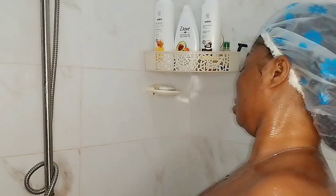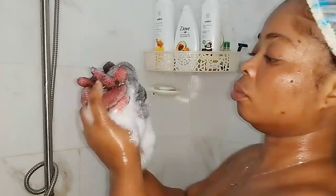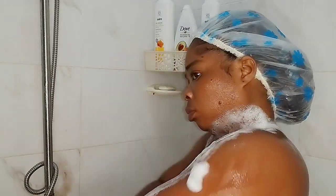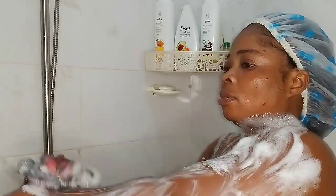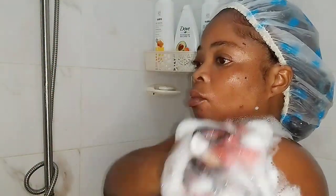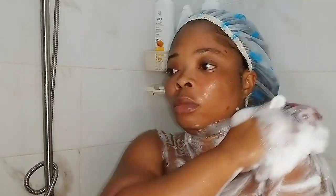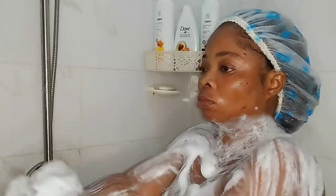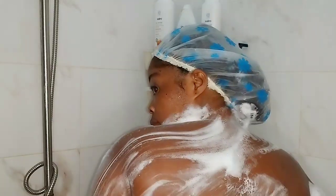I didn't find the other one at the shopping mall the other day, so I went in for this one because it's made with natural ingredients. Avocado is very very good on the skin — it works so magically — so I chose to go with this.